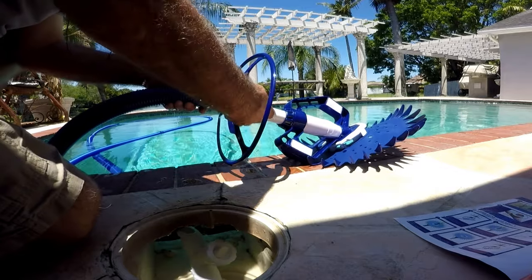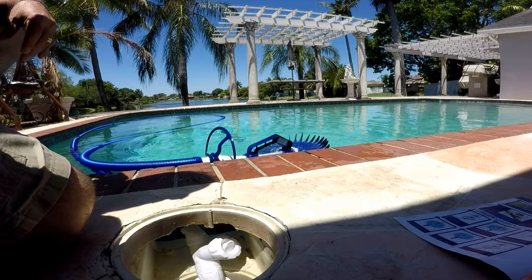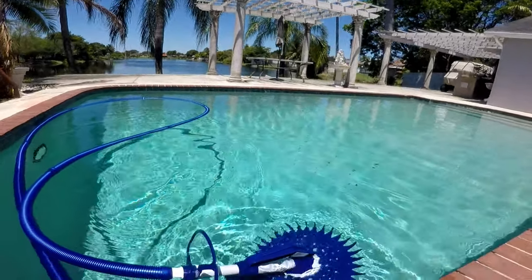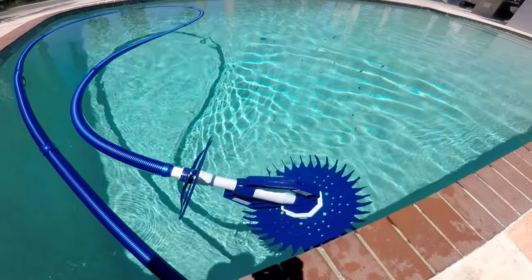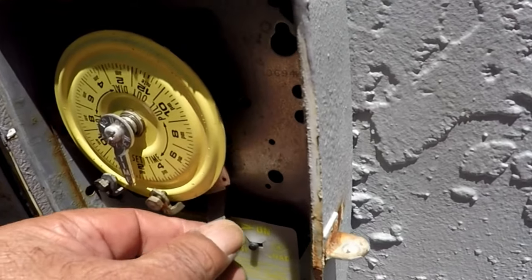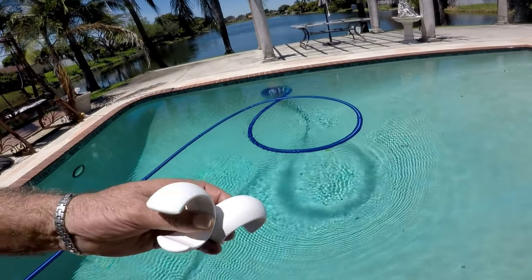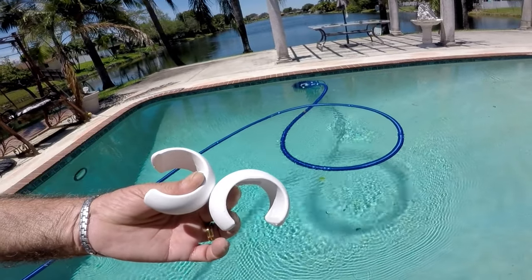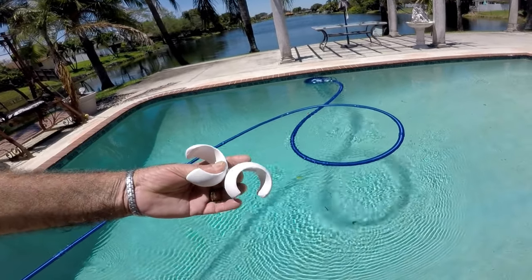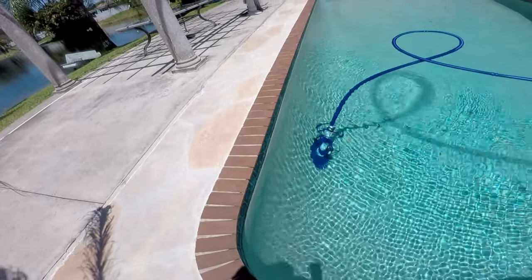After you connect the last hose to the cleaner, place the cleaner into the pool. Turn it side to side and front to back to release any trapped air, allowing the cleaner to sink to the floor of the pool. Turn the pump back on. Make sure you don't need any of the weights connected to your hose in case the vacuum leans too much forward or too much back. Mine doesn't seem to need any, but I'll keep an eye out.